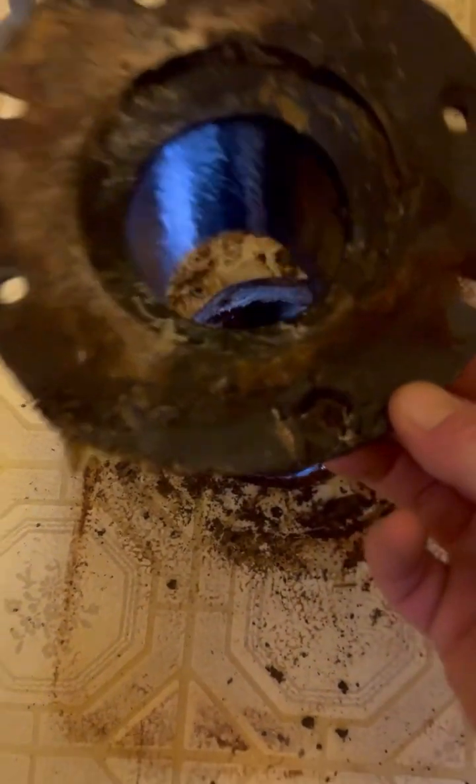Once you cut it, just take it right out. There you go. And once we fix the floor, we'll just take a coupling and put it right over it like that. Put the old one back on it. Good to go.